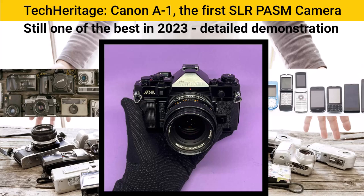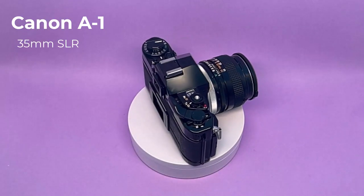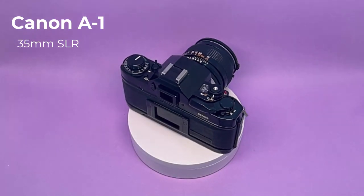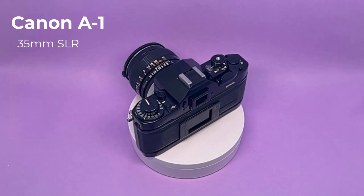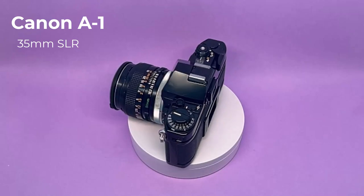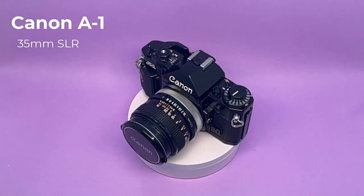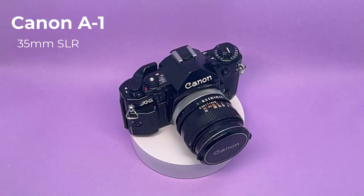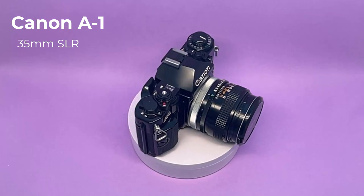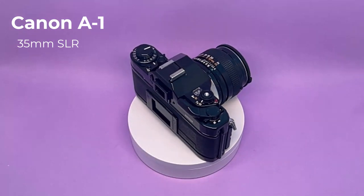The Canon A1 is an advanced level single lens reflex, or SLR, 35mm film camera. It is an enthusiast camera, probably one step below the Canon F1. It is a highly desirable camera for use by any enthusiast in 2023 and beyond. It's easy to use, has all the features you want, looks great, and has a very important position in the history of SLR camera development.